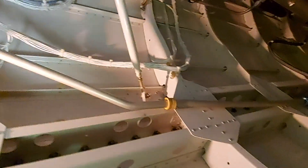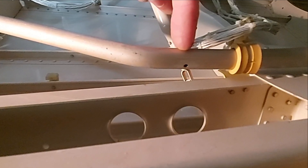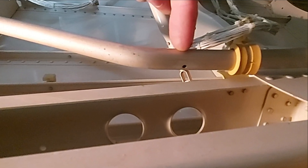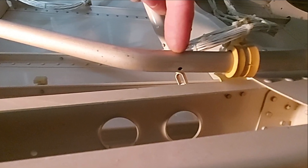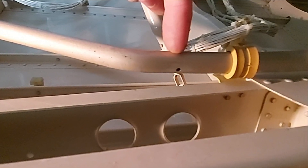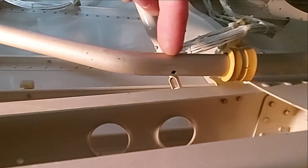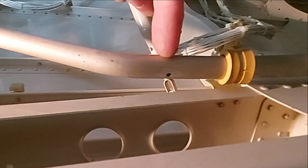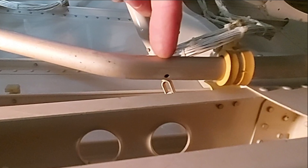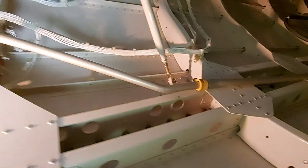Here you see the APU fire extinguisher line. Many aircraft have a small opening in this pipe, making it possible to also extinguish the tail cone a bit if activated. As you know, there is no way to normally activate extinguishing inside the tail cone, so if you use the APU fire extinguisher it does create a little bit of extinguishing inside the tail cone — here you see such an opening in this pipe. Keep in mind, not all aircraft have this opening, so it is not guaranteed.